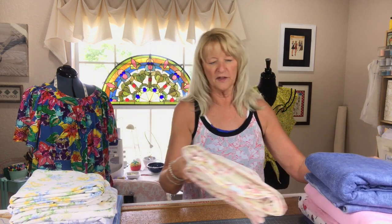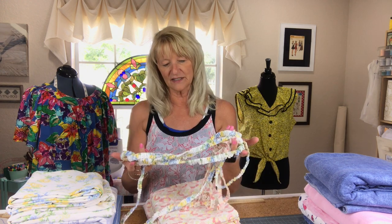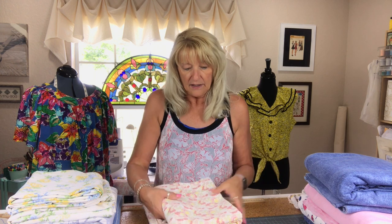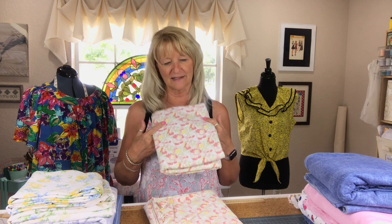I found Martha Stewart twin-size sheets — I got the fitted and the flat sheet. I always cut the elastic off because you never know what you're going to use them for. I just loved the pattern — it's a dusty rose color with some pink and green and yellow. I fell in love with the print. This will also make a cute sundress.